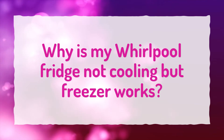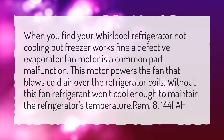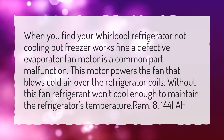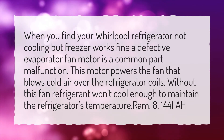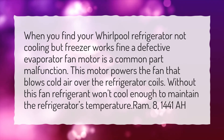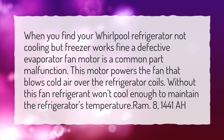Why is my Whirlpool fridge not cooling but the freezer works? When your Whirlpool refrigerator is not cooling but the freezer works fine, a defective evaporator fan motor is a common part malfunction. This motor powers the fan that blows cold air over the refrigerator coils. Without this fan, refrigerant won't cool enough to maintain the refrigerator's temperature.